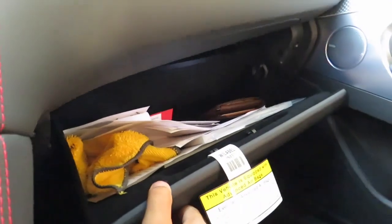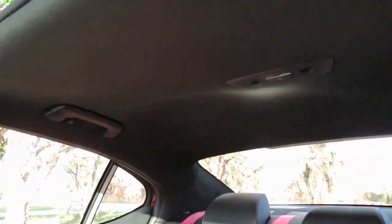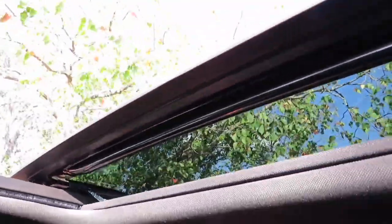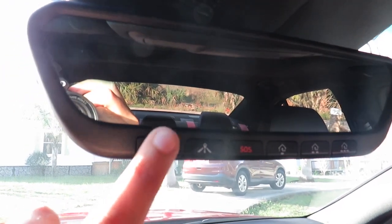We also have a sunroof — Genesis calls it a moonroof, but it's not as large as a full moonroof. It's a decent size, opens all the way up, and closes with a single button tap. It also closes the sunshade at the same time, so one touch does it all. On the mirror we have buttons for garage door openers, SOS, quick navigation, and Genesis connected services for quick access.